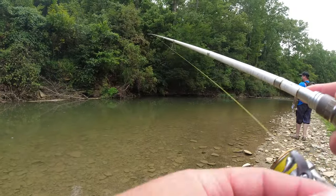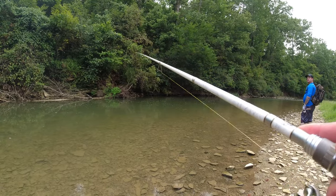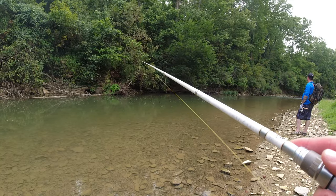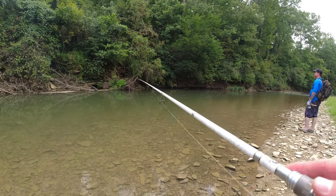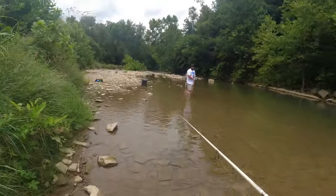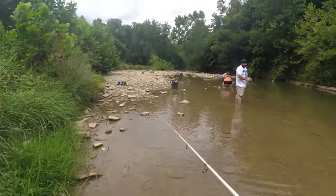We need the deeper pools with the water coming in, because they'll sit in those deeper pools when they rest. And then they'll pull up — how are y'all doing?